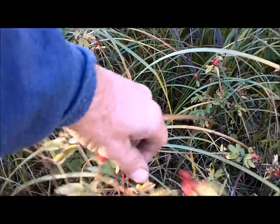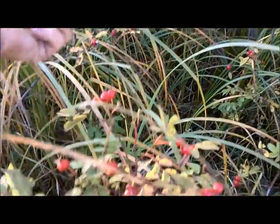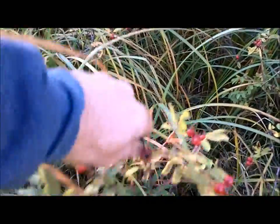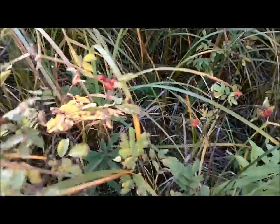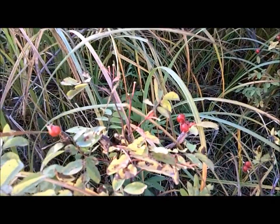One interesting thing about the rosehip — similar to Labrador tea, which is an evergreen you can pick all winter long — these also dry hard right on the plant, even though they're not an evergreen. They will be available in the winter if the animals haven't gotten them yet. And since they are so high in vitamin C and several other things, this is a great survival food.